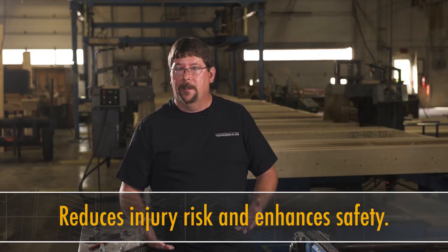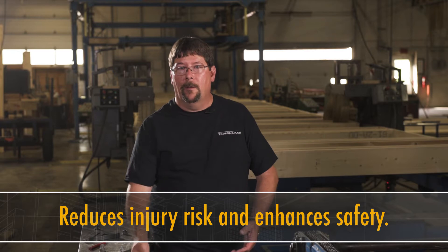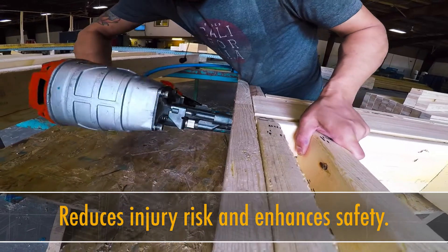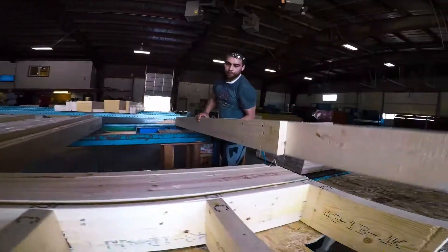It's all around safer. You don't have a guy with a nail gun in his hand. He's not getting tired, so you don't have repetitive motion. He's not shooting himself in the hand by holding the boards the wrong way. It takes that gun out of your hands and gets it mounted onto a machine where it's safe from harming anyone around it.